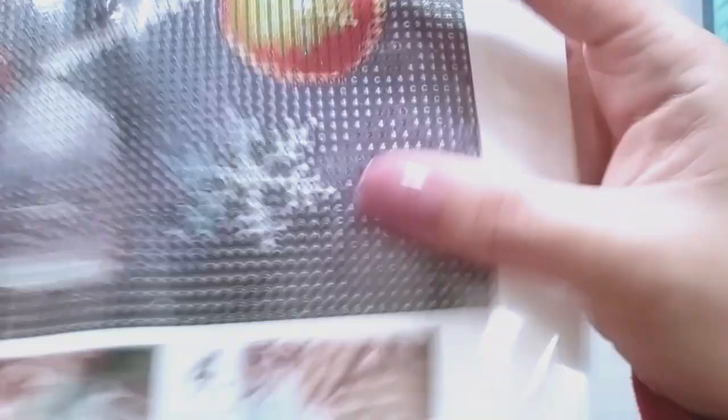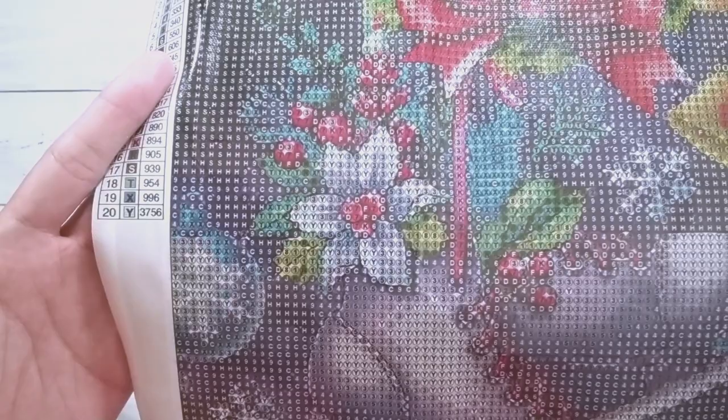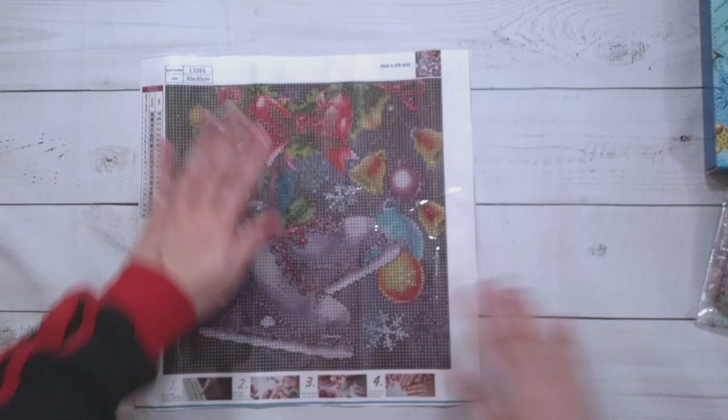The print does have guide circles — you can see them around the design. I'm not the biggest fan of guide circles, but as long as you place the drills well enough it shouldn't be too noticeable. This actually has a good amount of confetti.